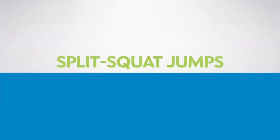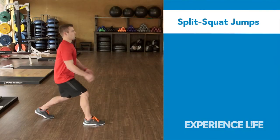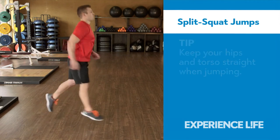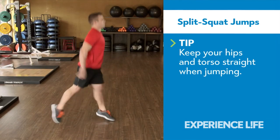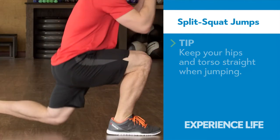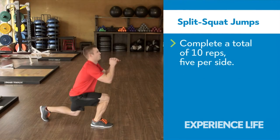Split Squat Jumps. Stand in a split stance with one foot in front of the other, about three feet apart. Bend both knees to lunge down. When your back knee is about an inch from the ground, push off your feet and jump into the air.